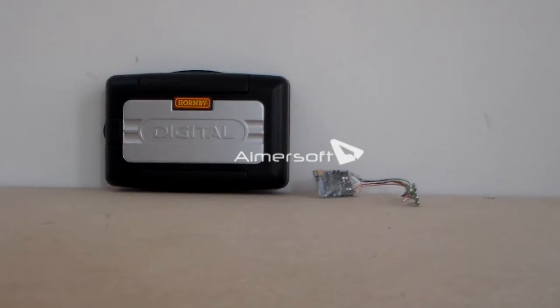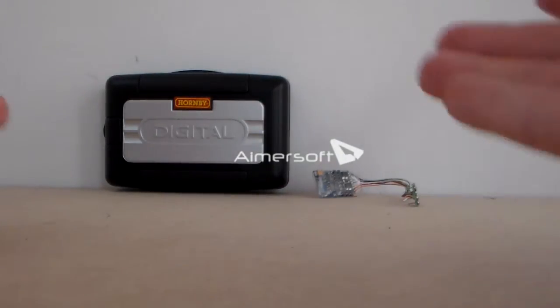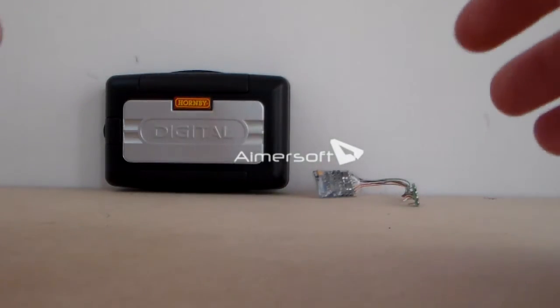Hello there and welcome to the second episode of my series, DCC In Depth. In this episode we'll be taking a look at decoders - the very things which make DCC possible.